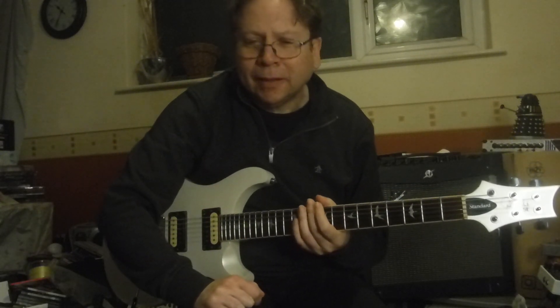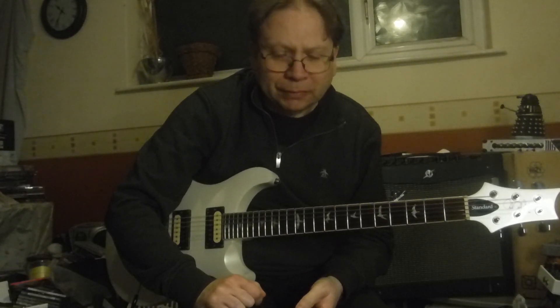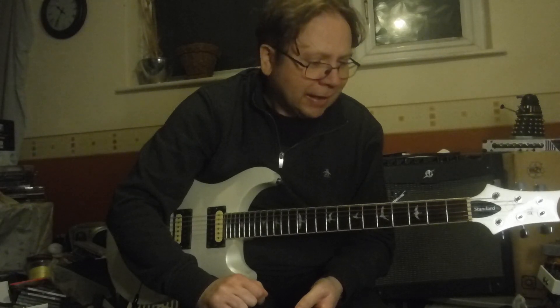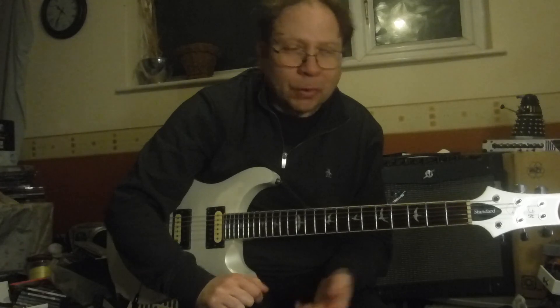But it also means you have to think a little bit more about the notes you're playing. You can't just sort of rattle off your music shop licks. You've got to start thinking a bit more like a composer, or even like a conductor.